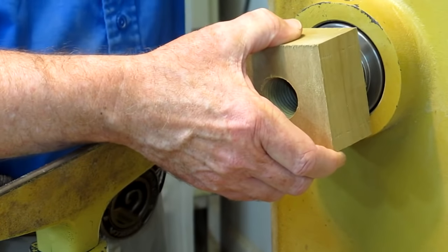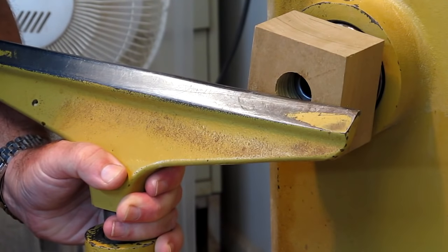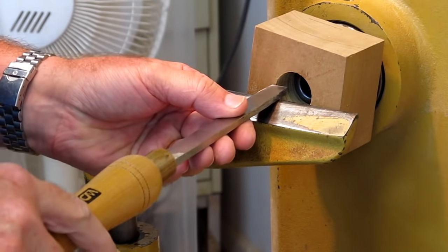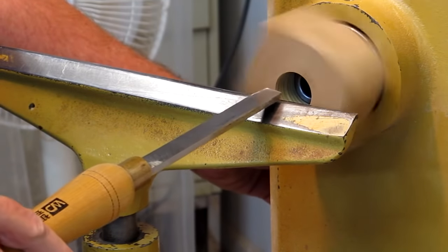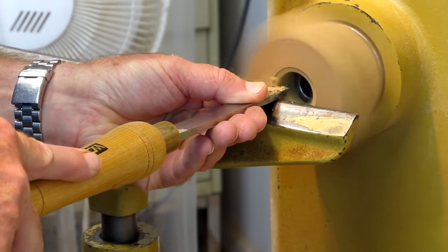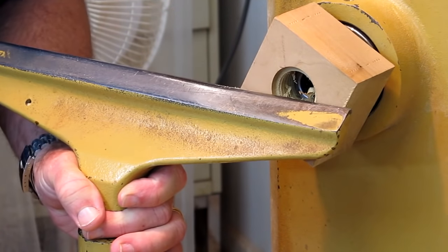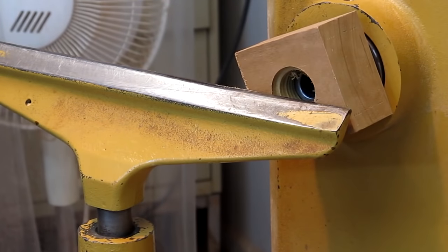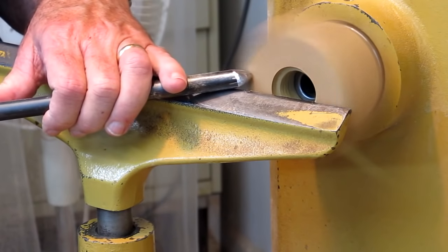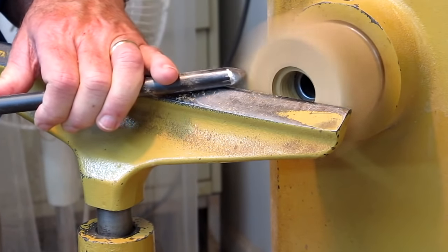It doesn't make any difference which side you use — use the flattest side. We're just going to snug it up and get it in place. Grab the square scraper, we're going to come out — it only has to clear a little over an eighth of an inch. If you give yourself somewhere close to an eighth of an inch down on each side, you're good to go. By drilling and tapping on the lathe, it really keeps these surfaces pretty well oriented.